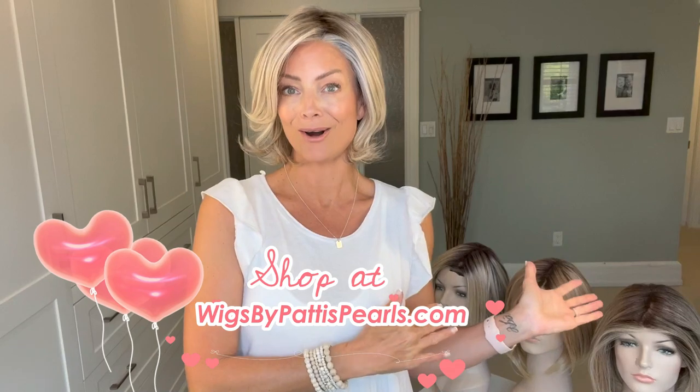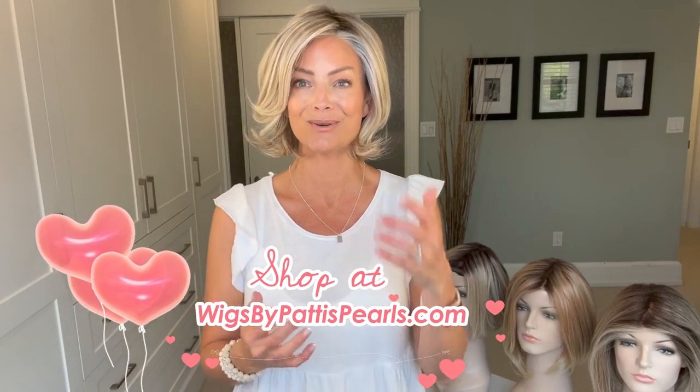First I'd like to thank Wigs by Patti's Pearls for supplying all these wigs for me to bring a review for you today. I thought, why don't we take a look at a few bobs that are very similar in style and construction and compare them? This is the perfect time of year, especially when many of us are outside enjoying the warmer weather and want styles that stay off our neck — so that's why we're looking at three beautiful bobs.